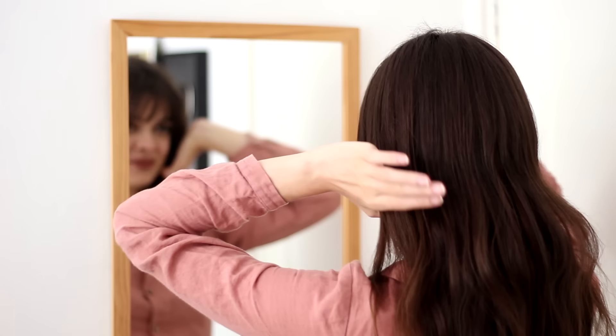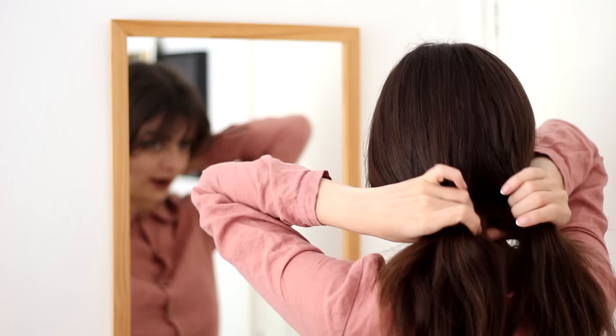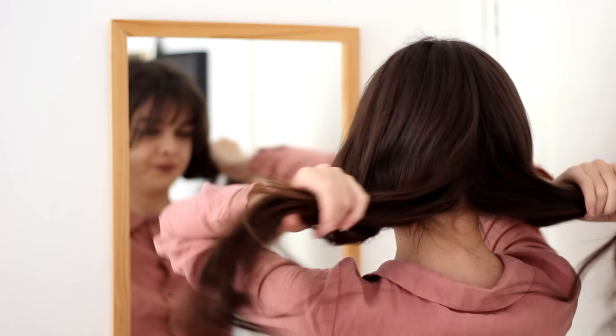I am wearing some hair extensions for this demonstration, just so you can see a little bit better. You don't need them of course, you can do this on your own hair perfectly well. This is pretty obvious, but if we don't want to have a parting in the back, we need to not make a parting down the back. So I am going to split my hair into two sections, just grab my hair kind of below my hairline, grab it and separate it into two.